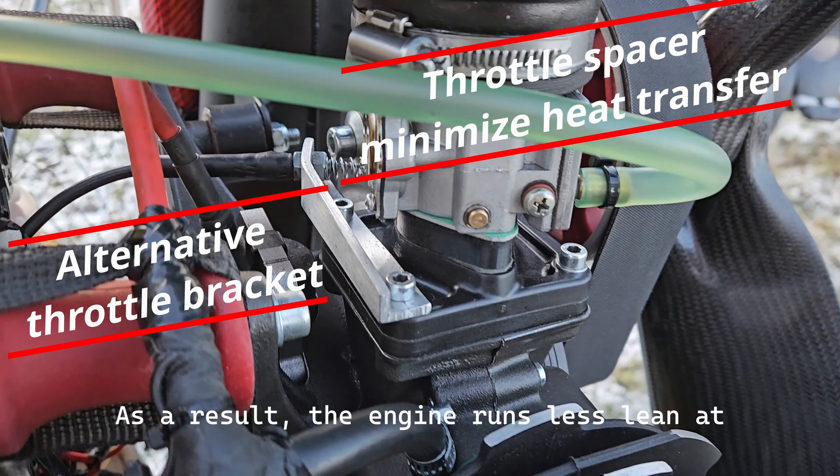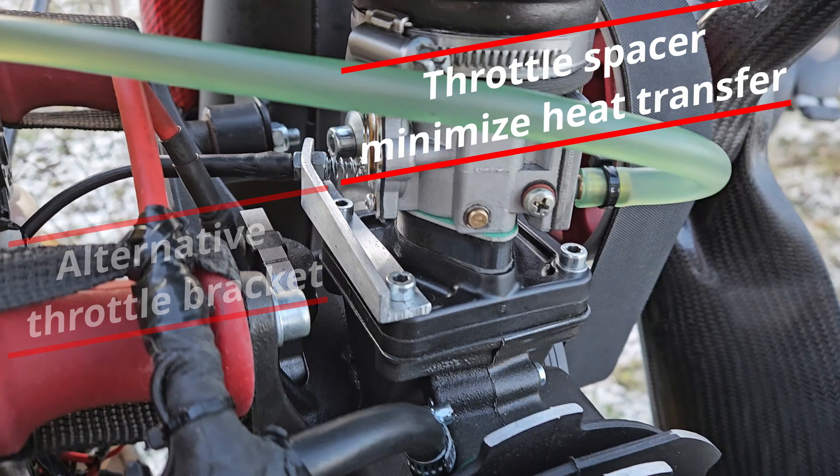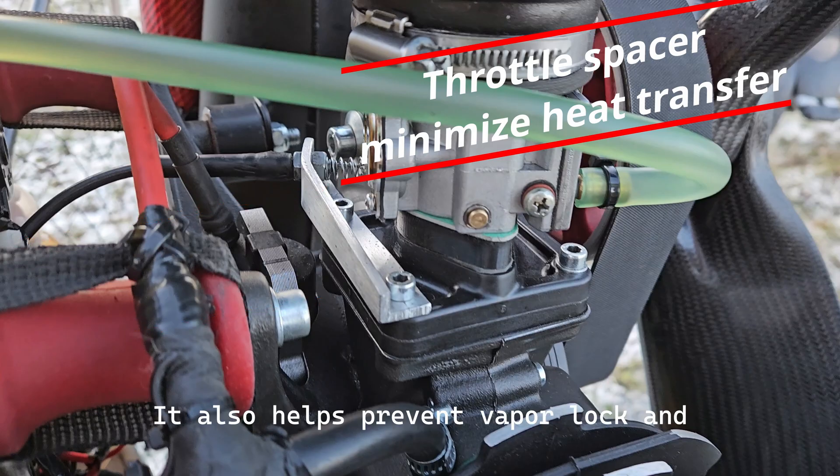As a result, the engine runs less lean at high RPM due to lower Venturi temperatures. It also helps prevent vapor lock and offers several additional reliability benefits.